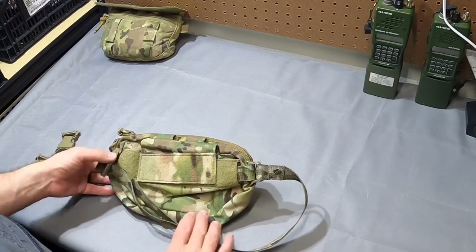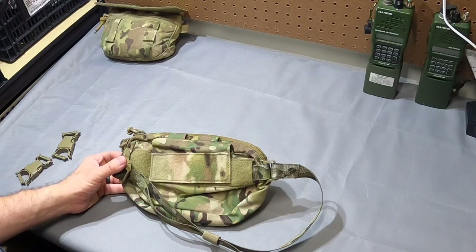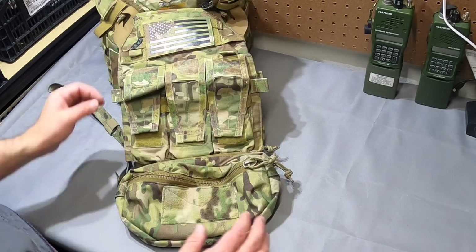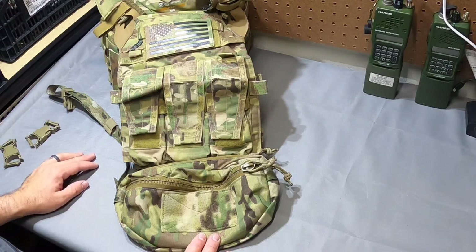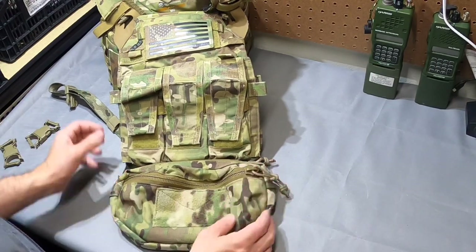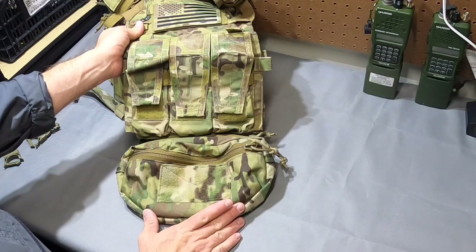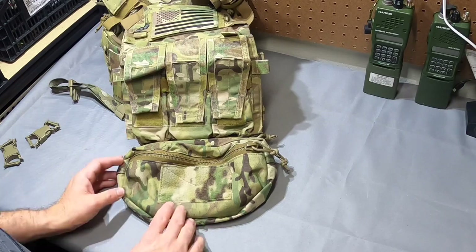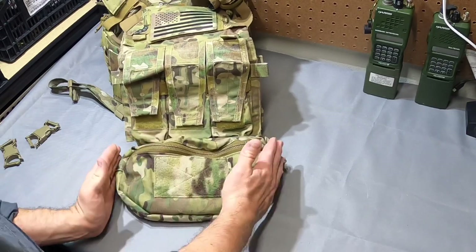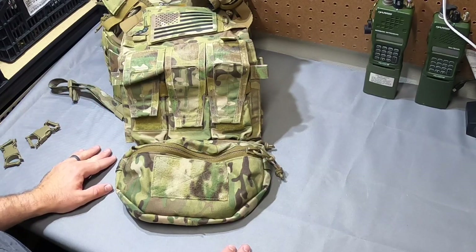I'll throw this on a JPC real quick so you get a sense of the scale, which should help you determine what size you'll need. So we've got this mounted on a medium JPC2 — not that the version matters — and this is the large. You can see the large is just ever so slightly wider than the plate bag on the medium JPC. However, if you had anything of significance in there it would eat up some of that width and fit more or less perfectly in line with the plate bag.